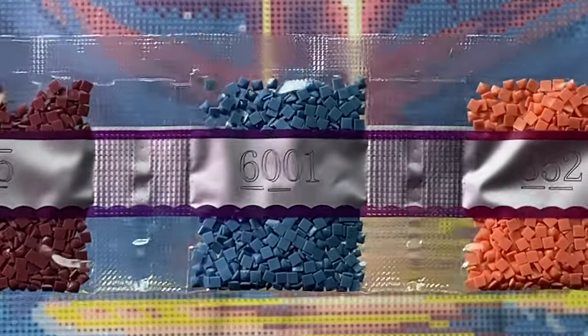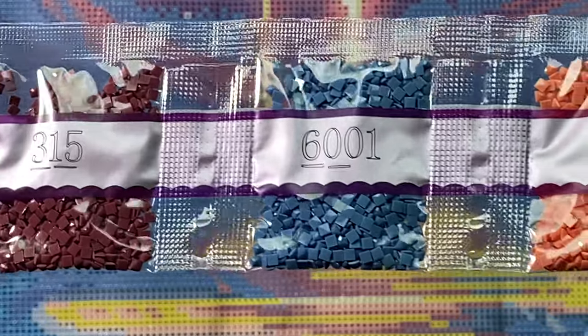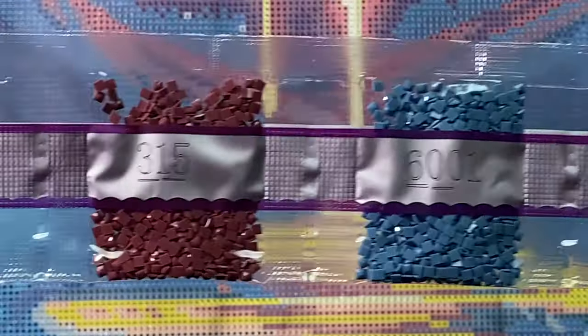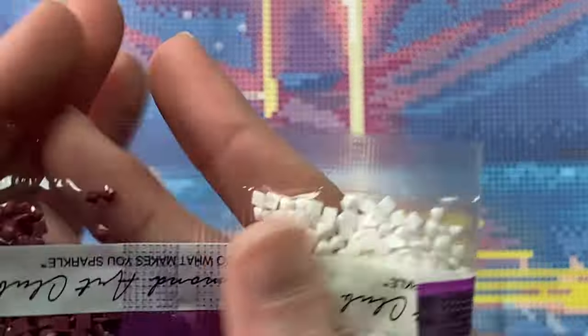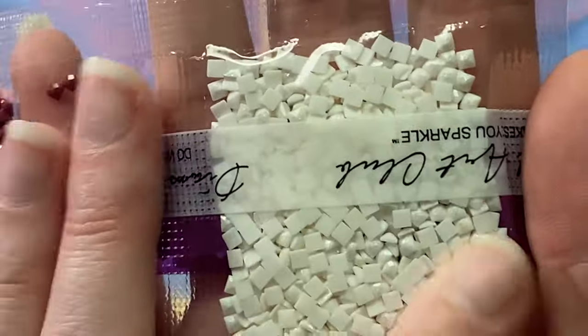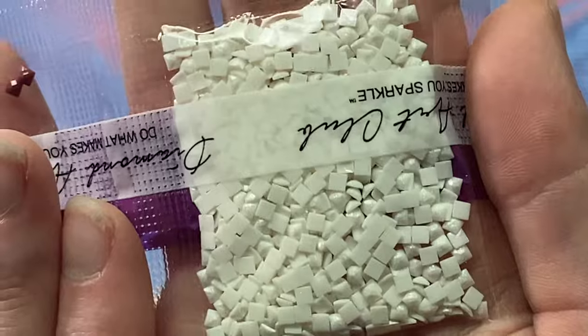The 6,000-series diamonds are Diamond Art Club creating their own color scheme to fill in gaps in the DMC numbers. Then we have Z3865 — a very close-to-white color that has that same gentle shimmery coating on the top.